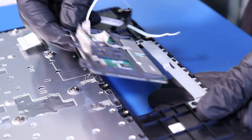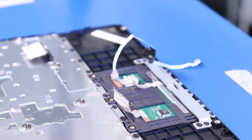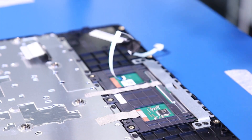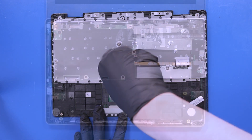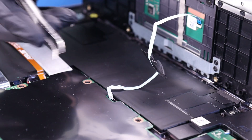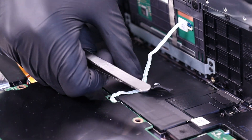Replace the touchpad and put the tape back into place. Replace the three 2mm screws back into the touchpad. Replace the palm rest and thread the touchpad cable back through its slot. It makes it easier if you put the tape down to hold it in place.